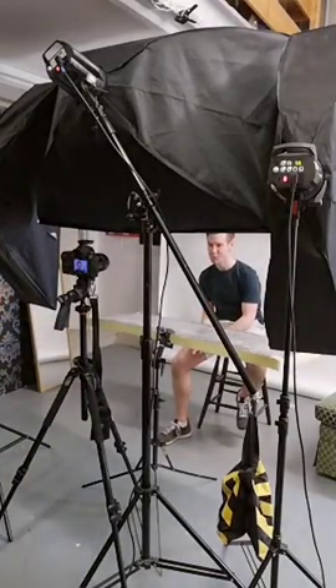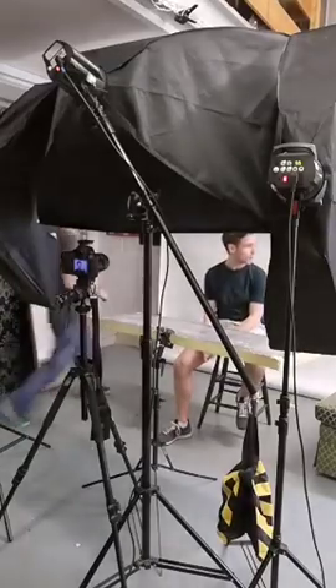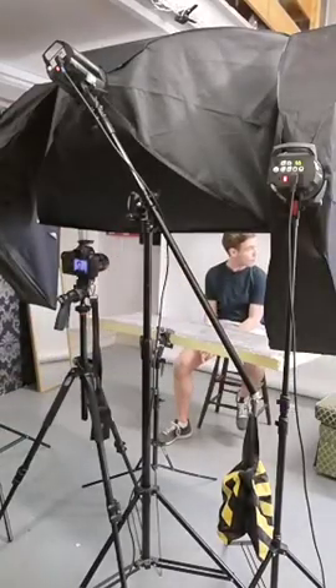Okay, next one. Let me change the background quickly. Or maybe it's blue.